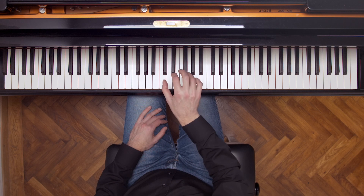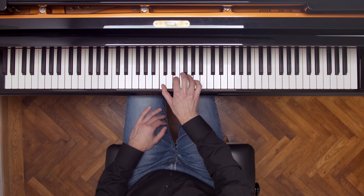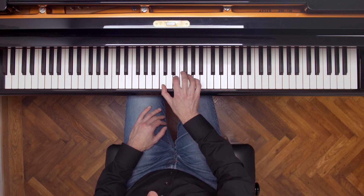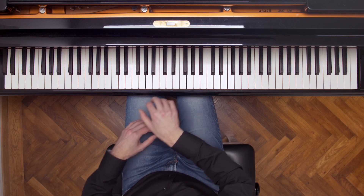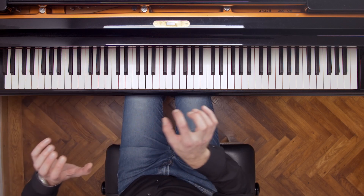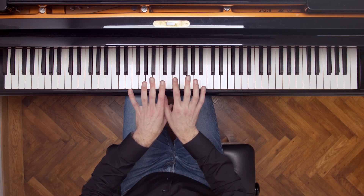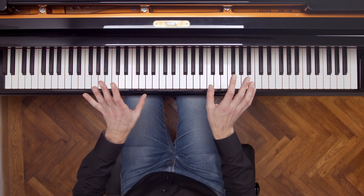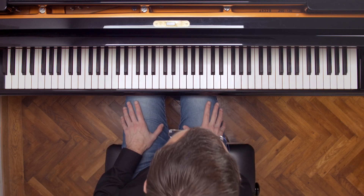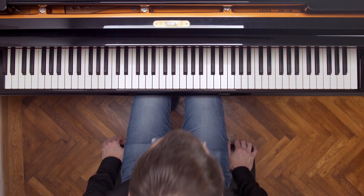So we can use this phenomenon to demonstrate the sympathetic resonance. I'm holding down C major, and let me play a bunch of keys below here. You can hear it, and as soon as I let go of the middle pedal, then the sound stops. So that, in essence, is what sympathetic resonance is.